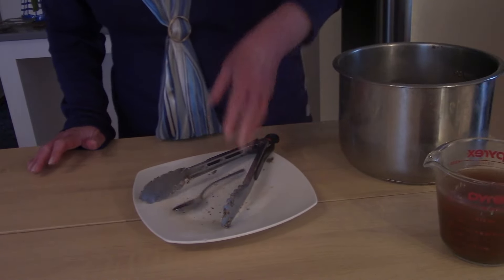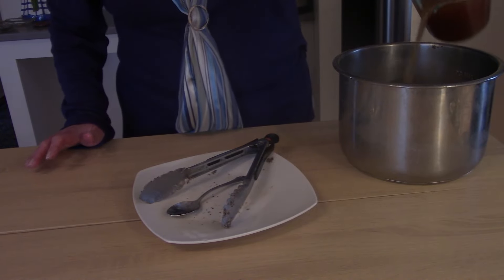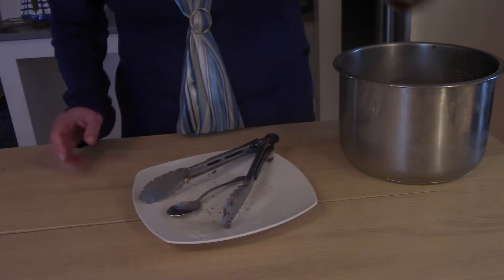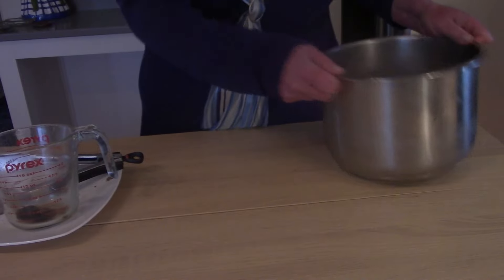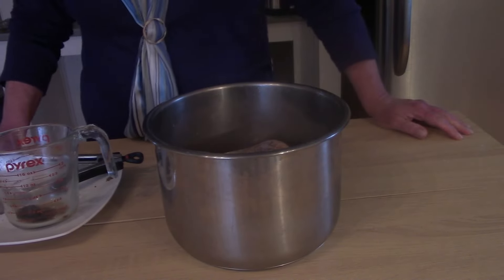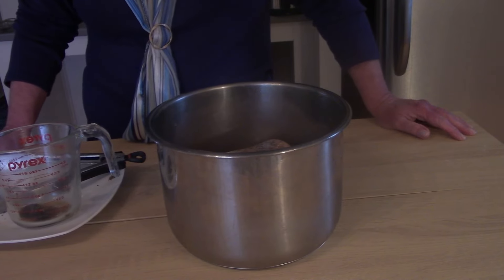I use Better Than Bouillon, just because it's small and concentrated — it stores really well. We've got that added in there. Then right before we go to bed, I'm going to put it in the Instant Pot, set it on the slow cooker function, low, for nine hours.